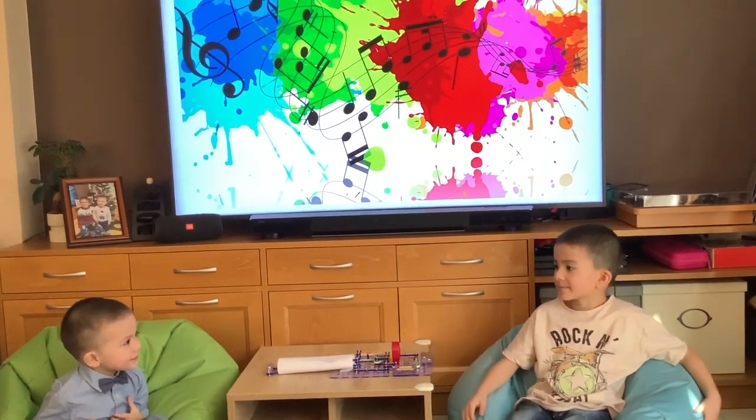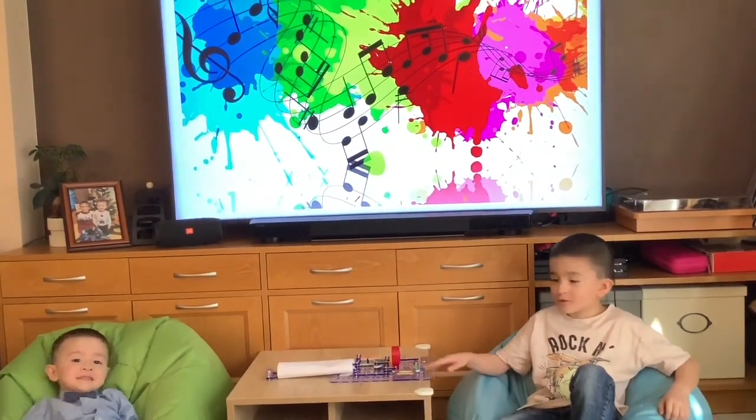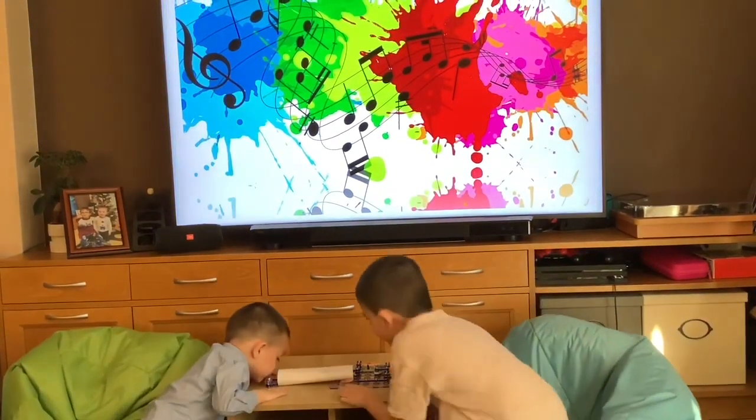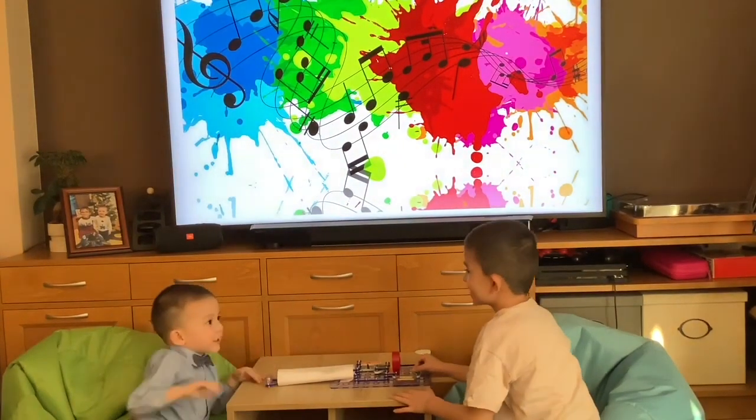Teo, say hi. Now we will show you how to play music.